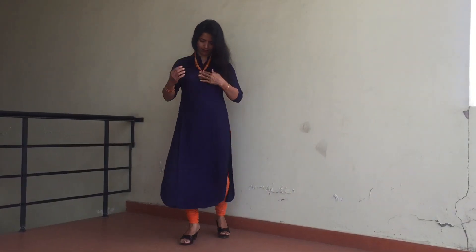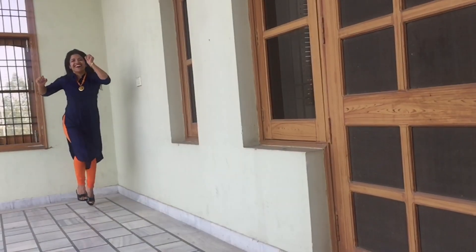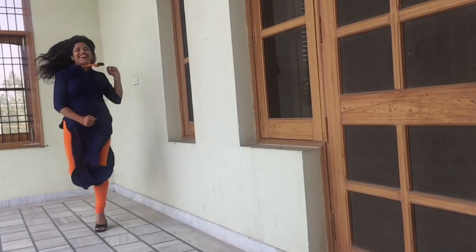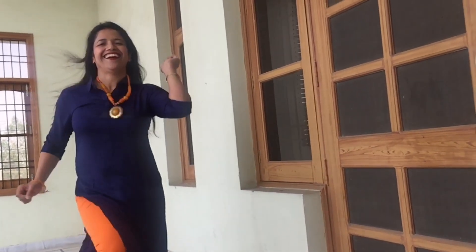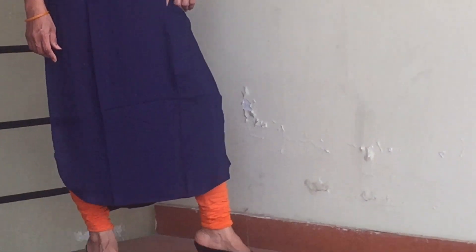And to create some drama with the same dress, team it up with a statement matte dupatta, and you are ready to create a style statement. This look gives you a bold and confident look.